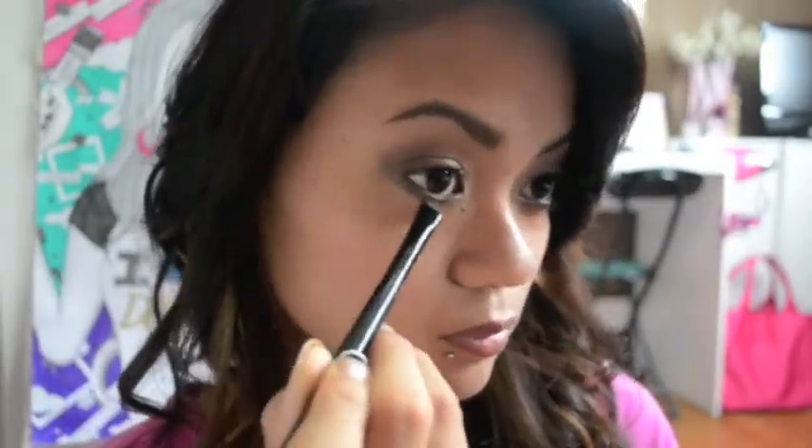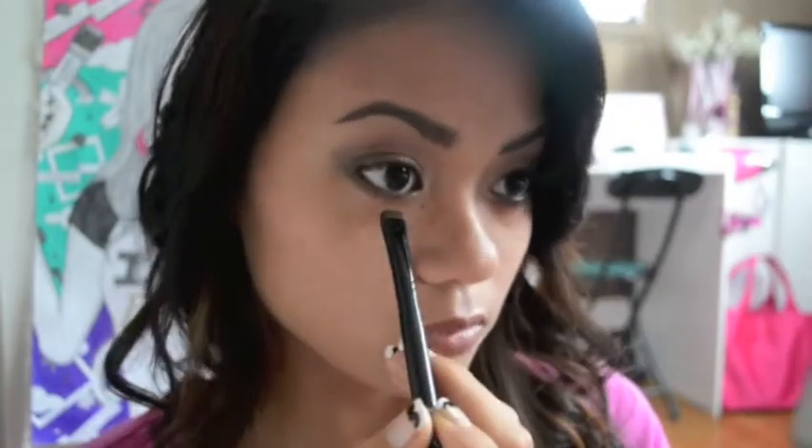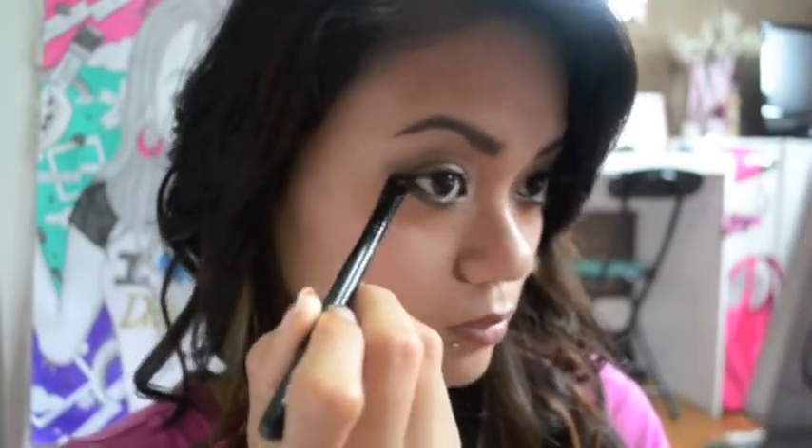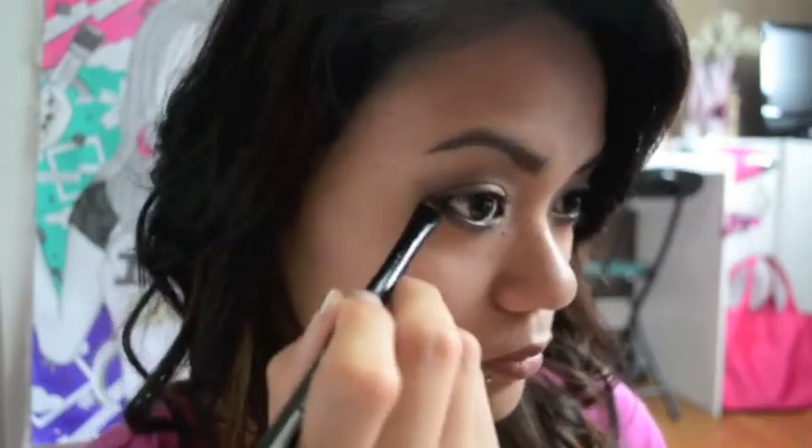Now I'm going to be taking a smudging brush and that color I just used, and I'm going to be applying that under my lower lash line, bringing it almost all the way to the inner tear duct but not quite. And I'm just going to be blending it out.